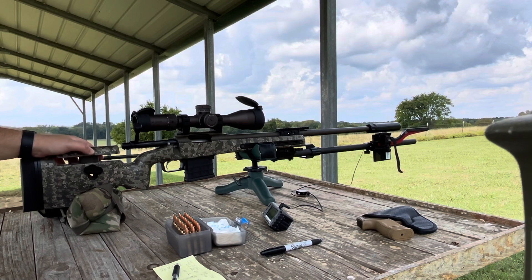We settled on 23.2 grains of IMR 8208 XBR and we are going to be shooting 77 grain Sierra MatchKings.